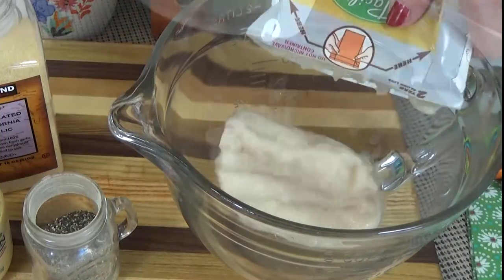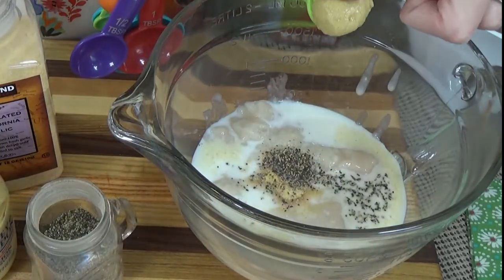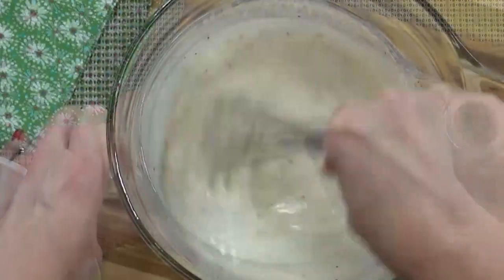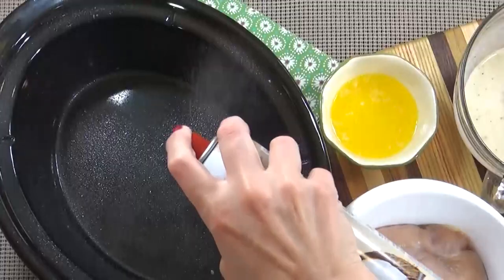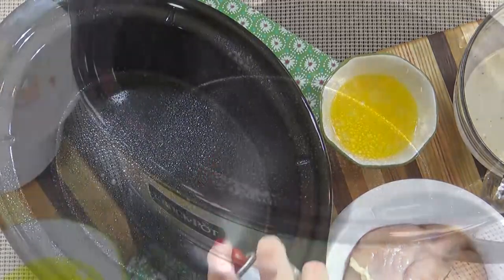And a quarter teaspoon of black pepper. In a medium-sized mixing bowl, I'm going to add the cream of chicken soup, then the milk, the garlic, the black pepper, and finally the Dijon mustard, then whisk to combine. Next, I'm going to go ahead and spray my crock pot just to make sure nothing sticks.